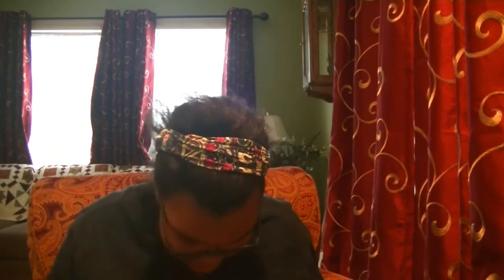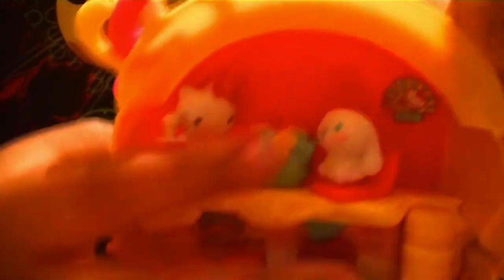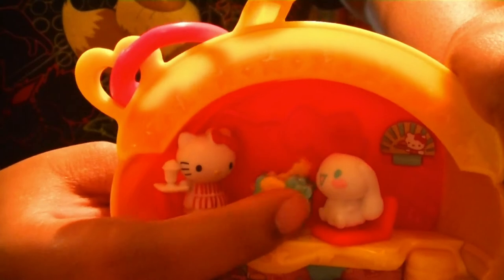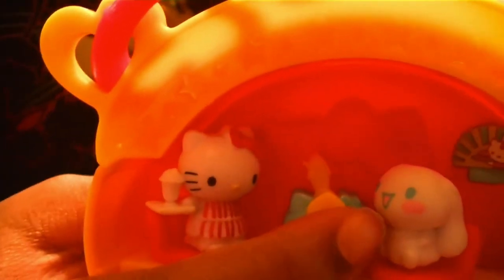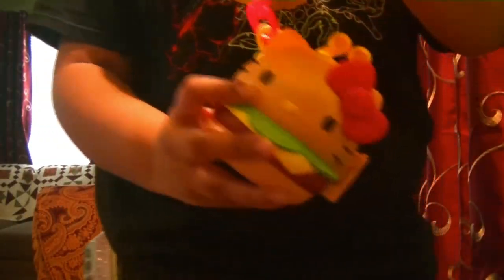So I'm going to go ahead and put them both on the little dancing thing so you guys can see them dance. Putting them on the dancing pad was a little bit more difficult than I thought, so I put them here. This part does actually rotate into different treats and things like that — that's super cute. And then you can just close it up and take it with you wherever you go. That is super adorable.